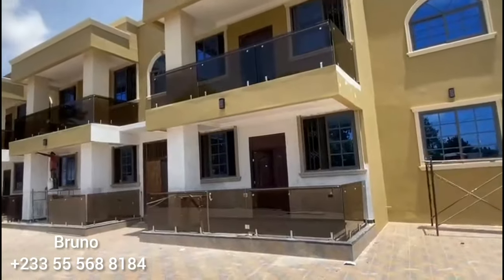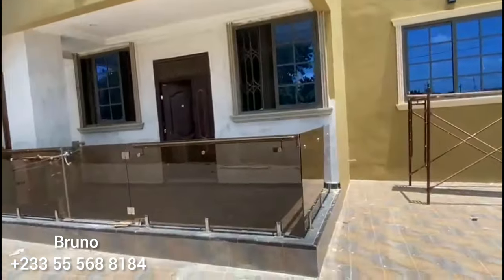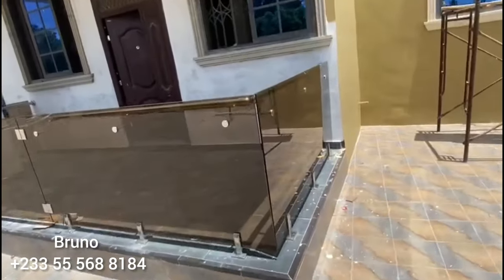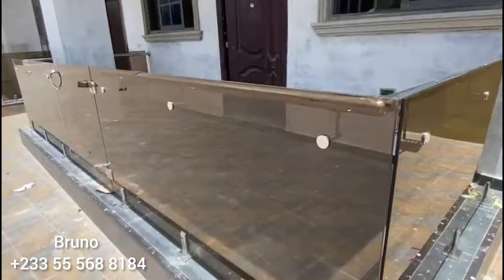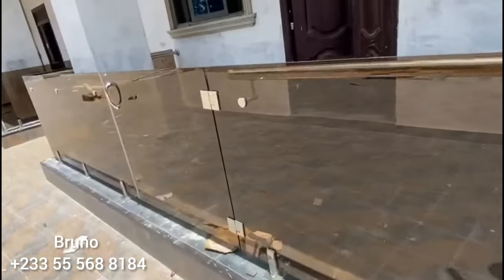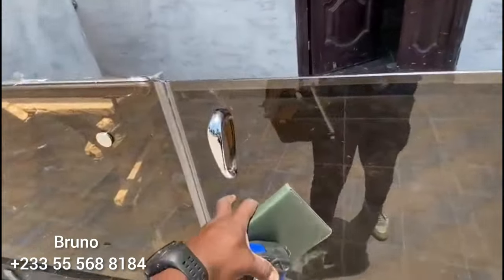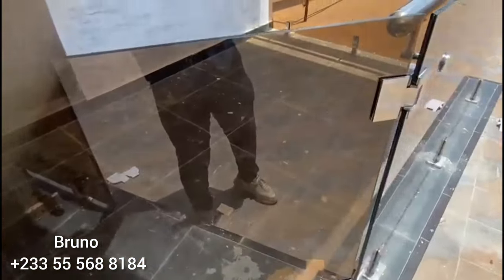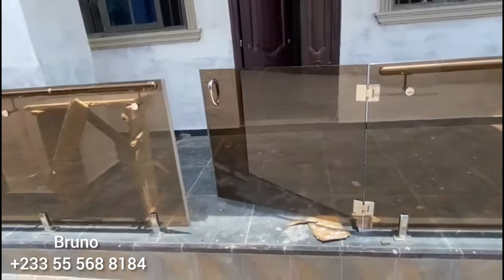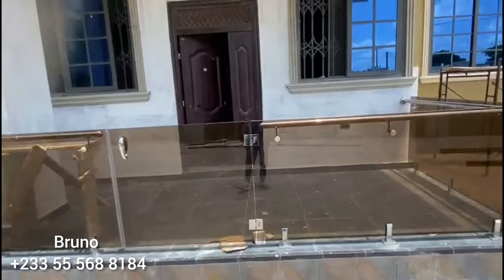Welcome once again with Bruno. As I told you already, here is Tamale and we are still on it — we are not done yet. Just showing you the pattern we did. Yeah, very nice. Here is the door — you can see it, it comes back by itself. Nice one. Perfect.